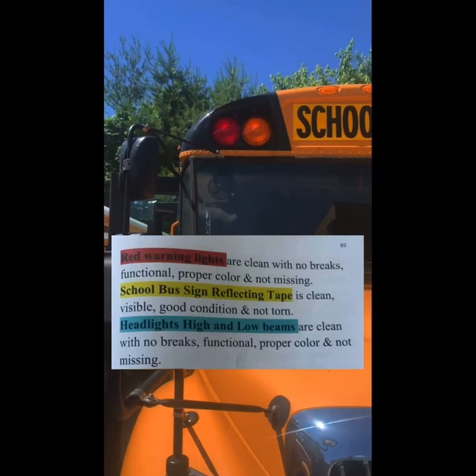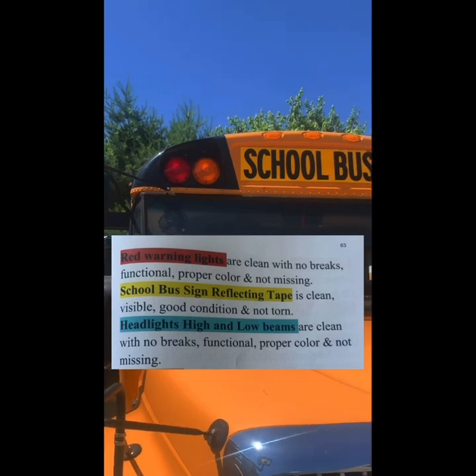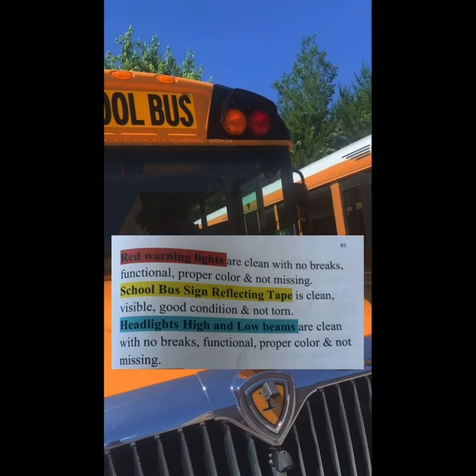Red warning lights are clean with no breaks, functional, in proper color and not missing. School bus line reflecting tape is clean, visible, in good condition, and not torn.